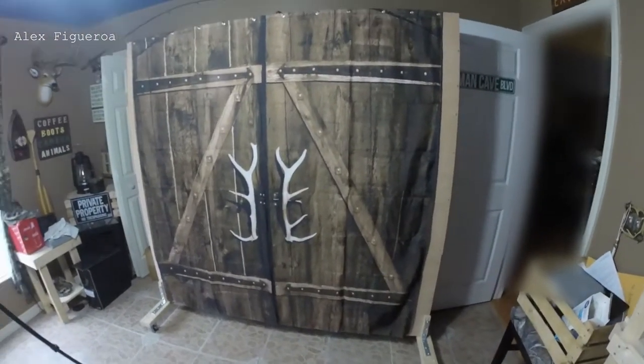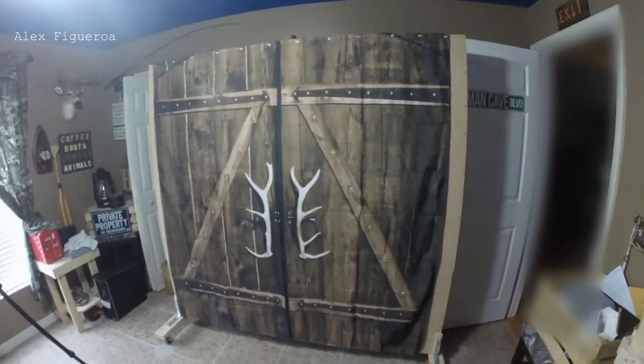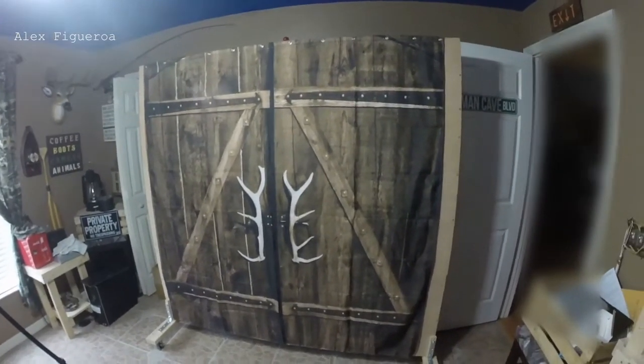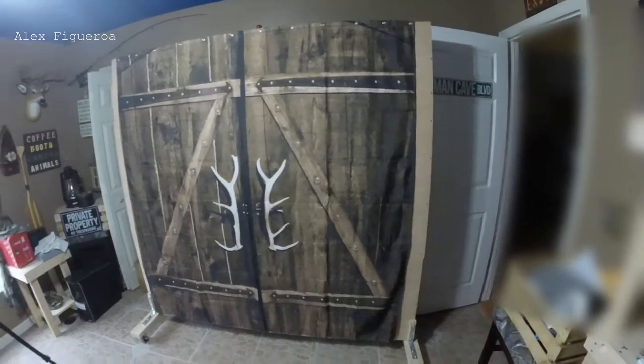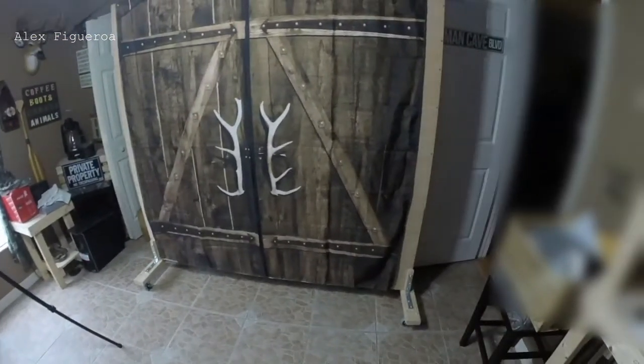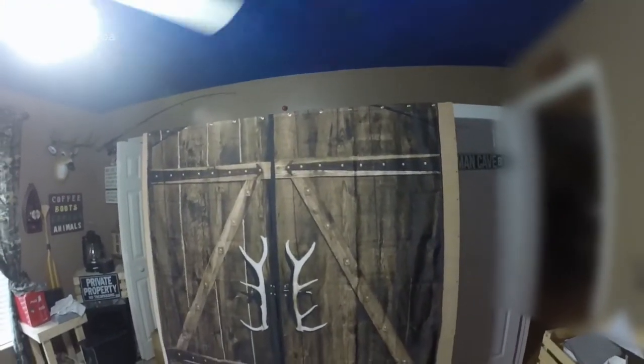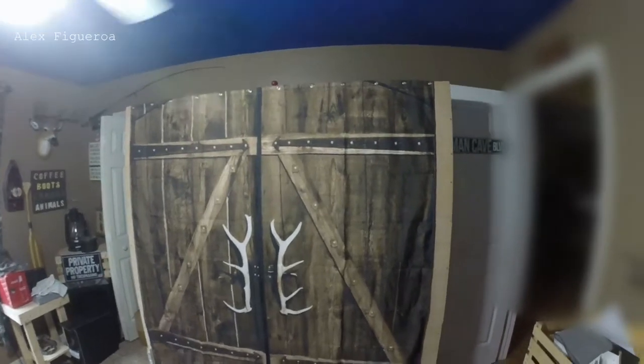Now the other side of the wall is going to be pictures, decorations hung up, whatever it is. But I made it for the purpose of my web channel, my webcast, and other things like Zoom meetings — just to make it look like a natural look in the background, which I think I'm going to enjoy.